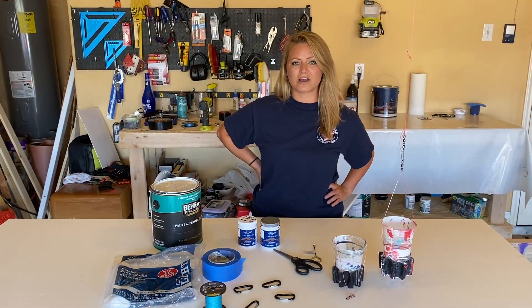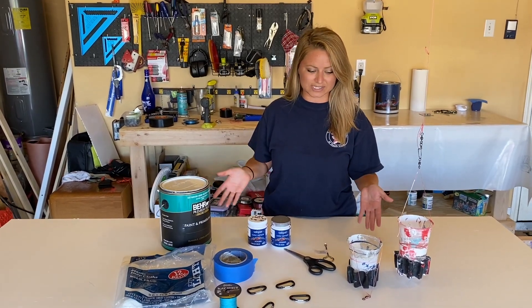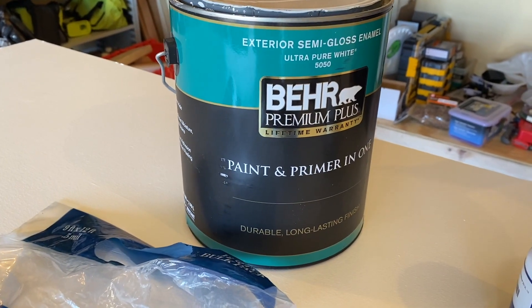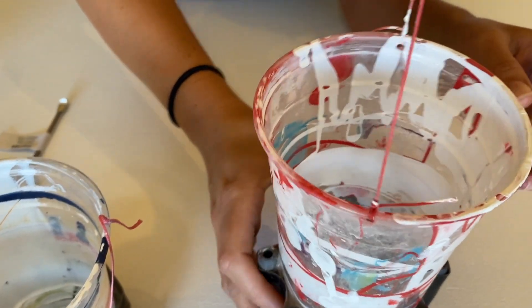Hey everyone, welcome back! Chelsea here from Chelsea Paints. Today I wanted to show you guys how I set up my pendulum — a lot of y'all have been asking how, so I wanted to make a video and show you guys everything you need. We have a house paint; this is what I use for my pendulums. It seems to flow the best through my cups. This is a 24-ounce cup that I have here.